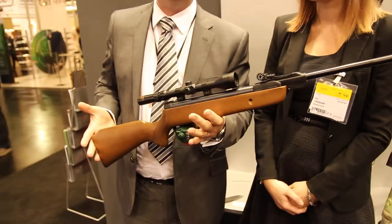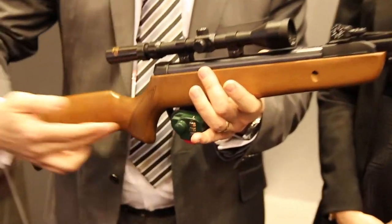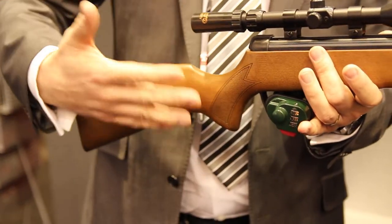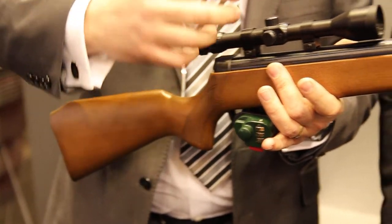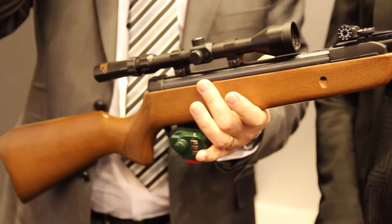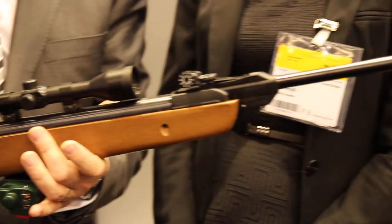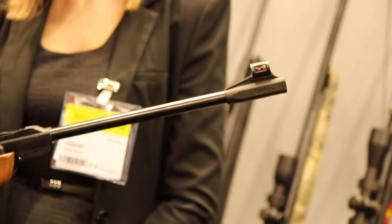It's got a nice small compact wooden stock, as we can see. The distance from the trigger to the butt is quite small to fit in with a younger shooter. Although this model here has a scope, we'll be bringing the product into the UK just with the open sights, so we can teach the basics of shooting to our youngsters.